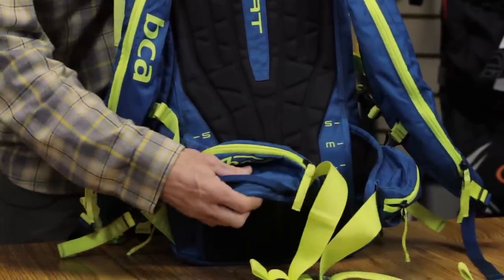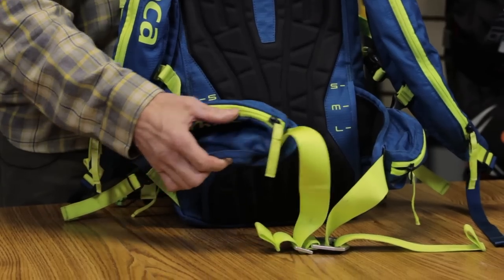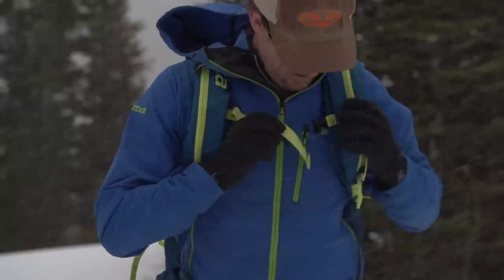You'll see that we have waist belt pockets on the waist belt and gear loops for carrying climbing gear, for setting anchors and glacier travel. Shoulder straps are also fully adjustable.